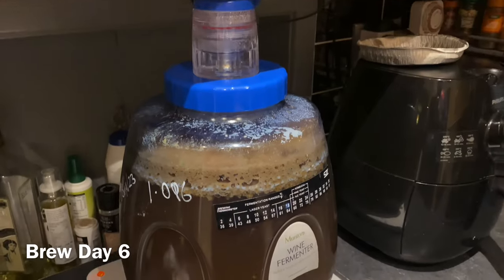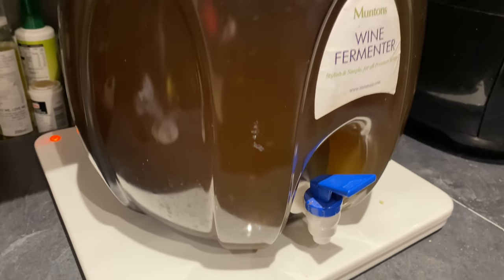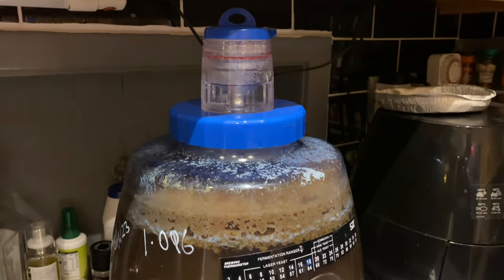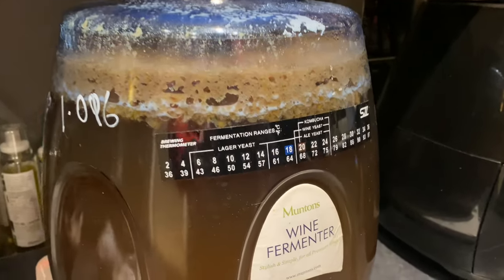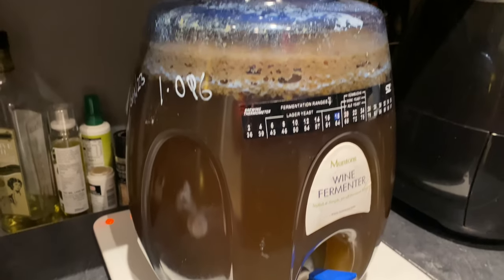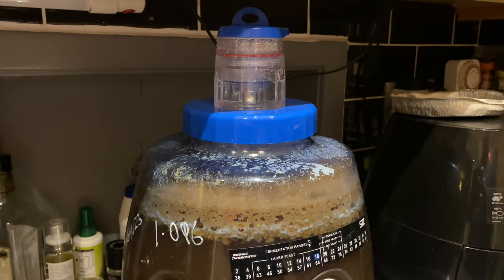Brew day six update — fermentation and flocculation is happening nicely. I'm getting a steady stream of bubbles through the airlock and have managed to keep it between 18 and 20 degrees using the pad on an on-and-off basis. I'll come back at the time of racking.